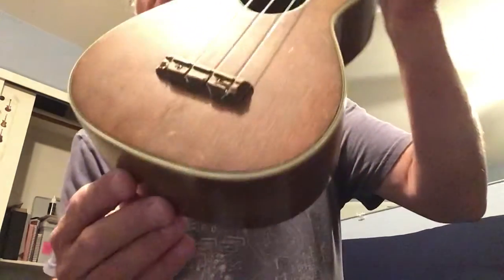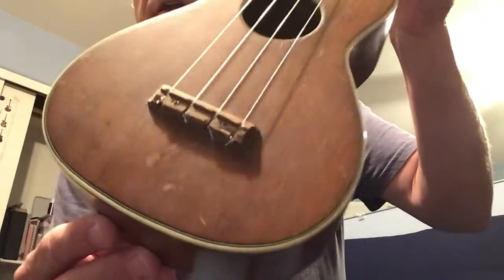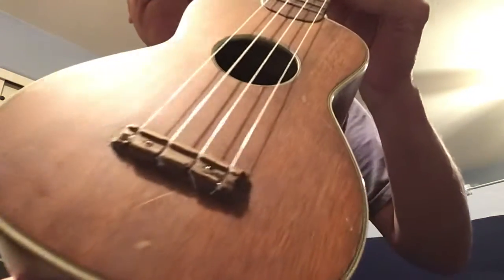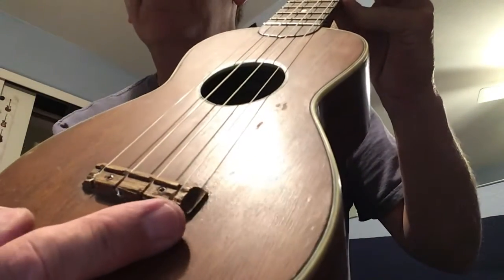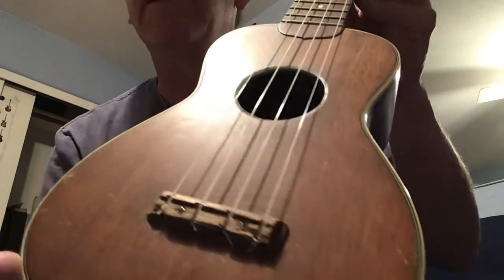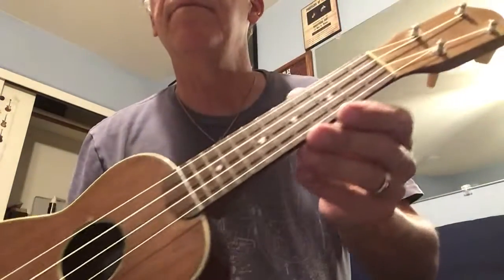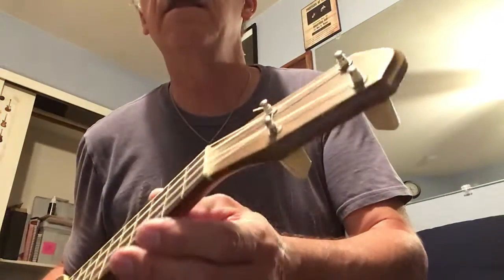This is solid mahogany — this is real nice. It's got the binding on it, the purfling. You can see on the one string there, I had to put a ball end off of a regular string because that was a little bit chewed up right there where that string binds in there. But it's really nice, pretty. It's all mahogany.